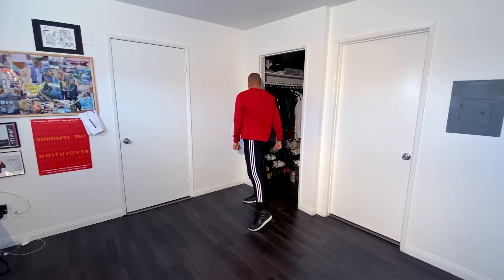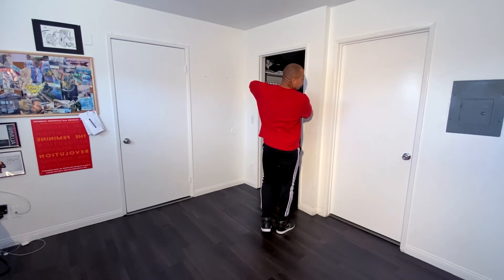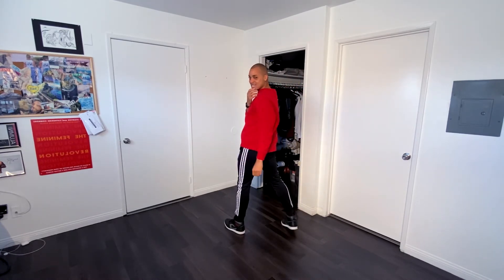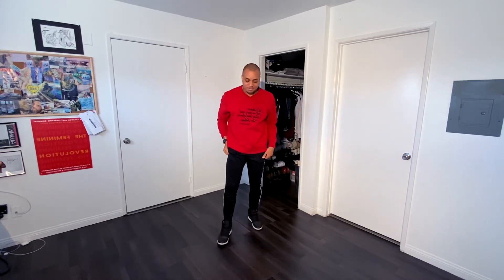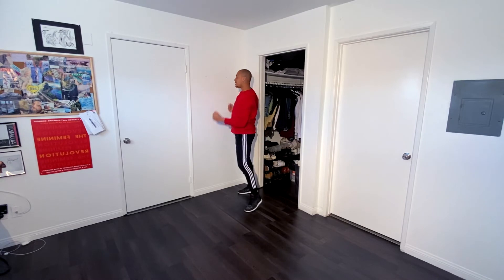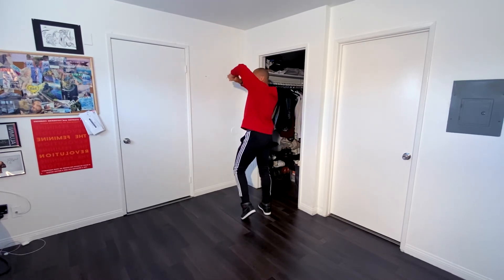Then from there, we're going to go forward. Hop. So my arms are slightly bent — nice blades. And I go left, and then I go right. So we're going to have bop, bop, left, right, right, left, down, hop, click, right, left, right.